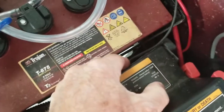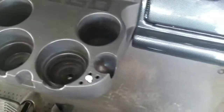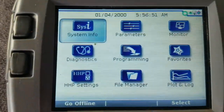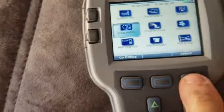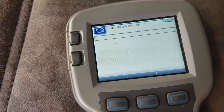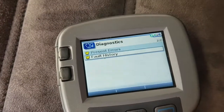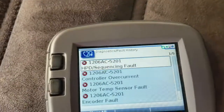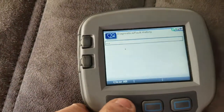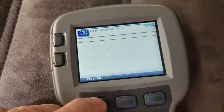Now the run/tow switch — flip it to run. Lower the seat, turn the key on. You can see my Curtis scanner is warming up. I'm going to go to diagnostics, then present errors — there shouldn't be any. Fault history — remember this is where all the faults were. See where it says 'clear all'? I'm going to push that and we just cleared everything. There are no more codes in this memory.